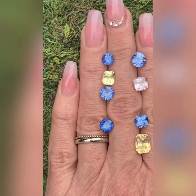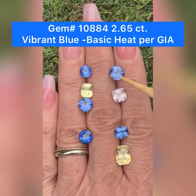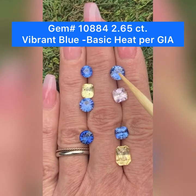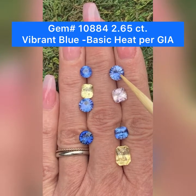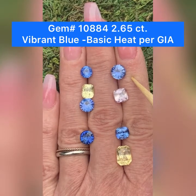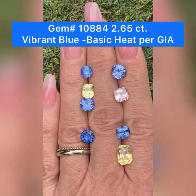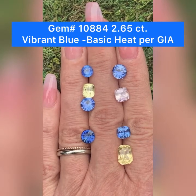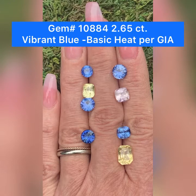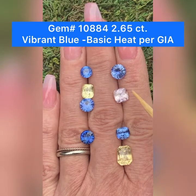Next I'm going to go to GemID 10884. That's this big lovely blue up here at the top. This one weighs 2.65 carats. This is another lovely blue sapphire from Sri Lanka. This has basic heat. It is a modified brilliant round. Clarity is flawless under 10 power magnification. Origin Sri Lanka. The gem dimensions are 8.1 by 8.1 by 5.3 millimeters deep. This one also comes with a GIA lab report. Transparency is transparent, according to GIA. Very lovely.